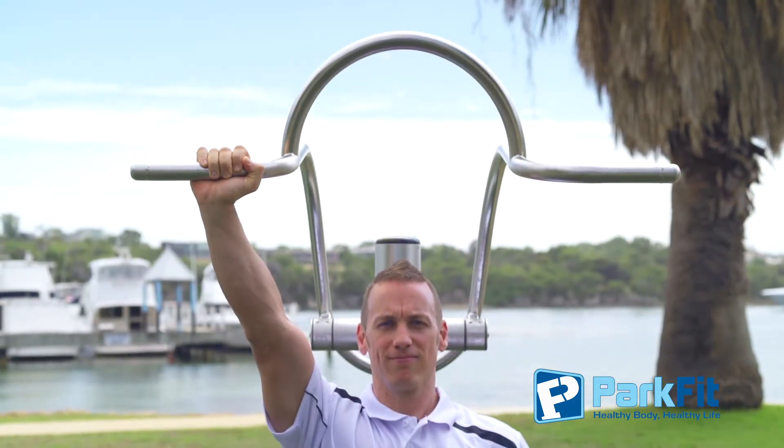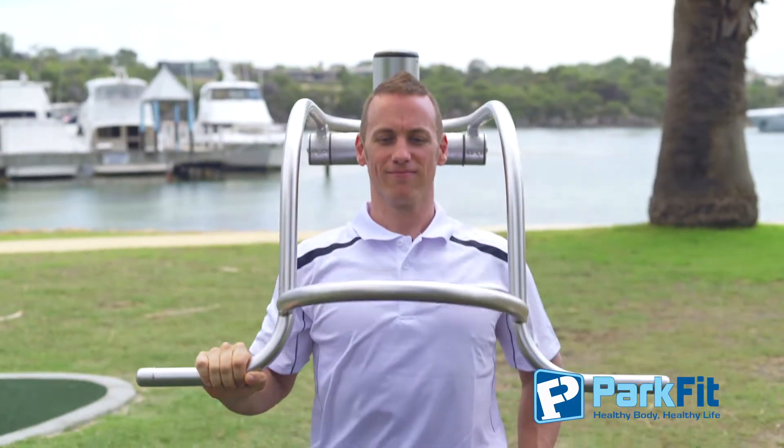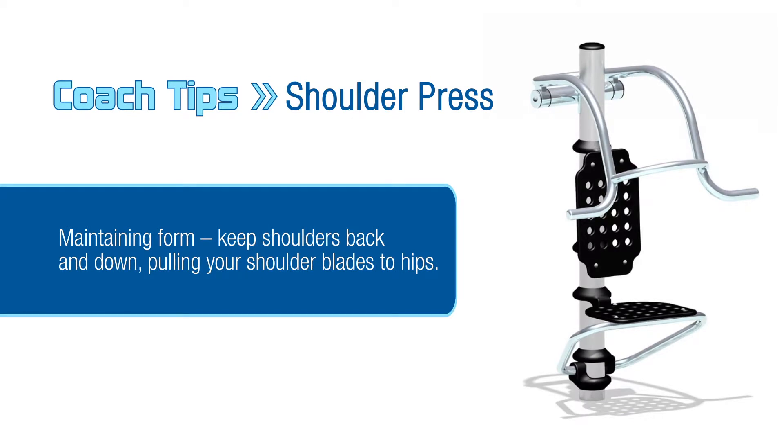Try using one hand at a time to increase the intensity, keeping your shoulders back and down as if you are pulling your shoulder blades to your hips.